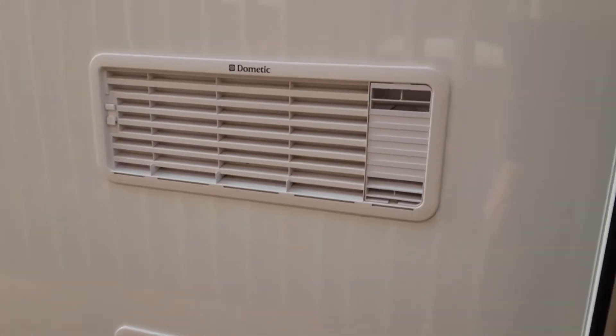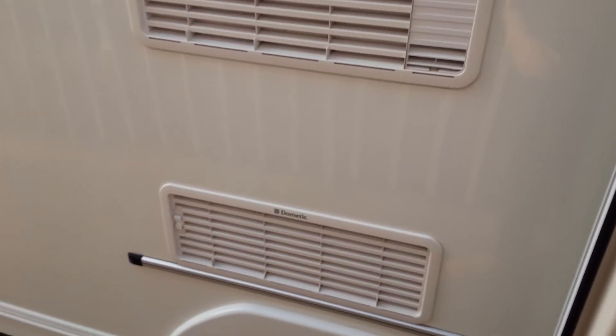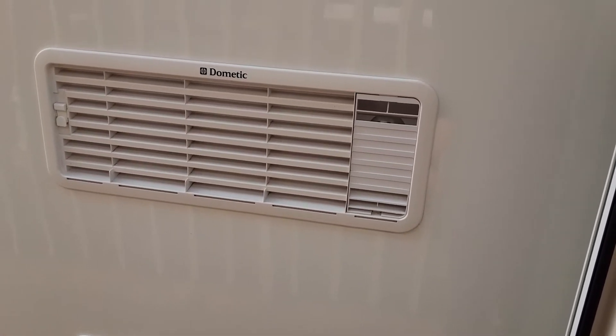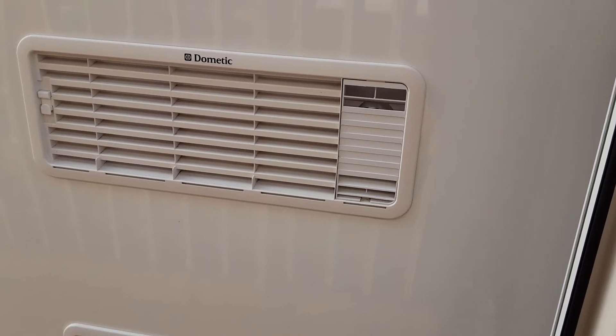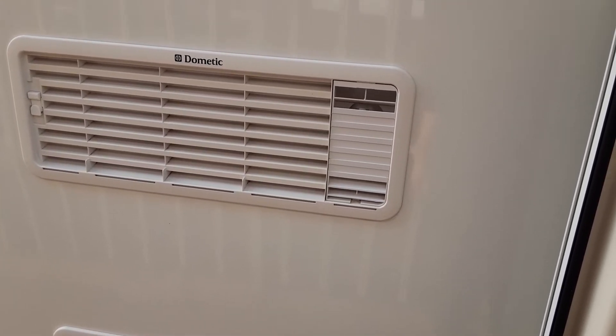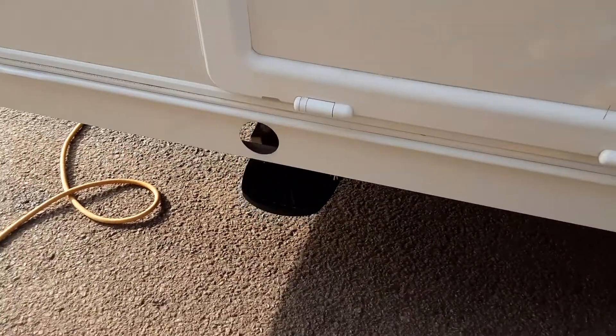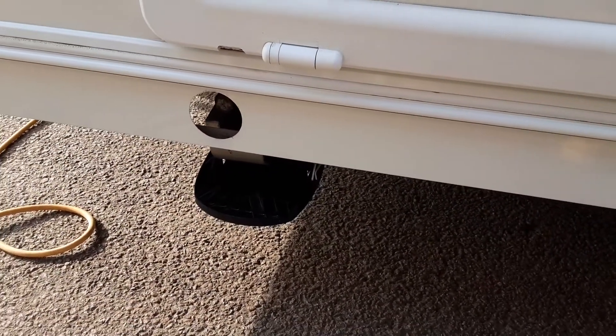On this side of the van you've got your two fridge vents, which are simply there to allow hot air out from the back of the fridge unit and to take cool air in. There's also a gas vent on the other side of the van so when the fridge is running on gas it can vent outside. You've then got your storage locker for underneath the front seating area and your wind-down leg for this side of the van at the front.